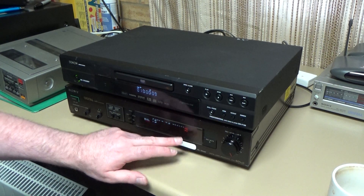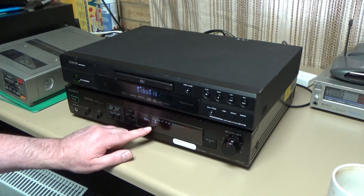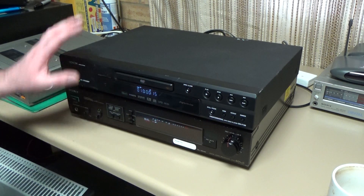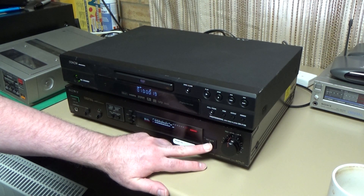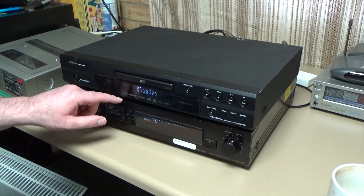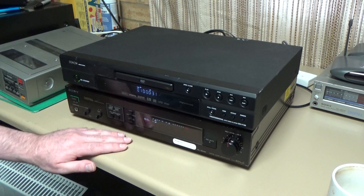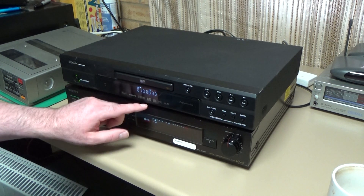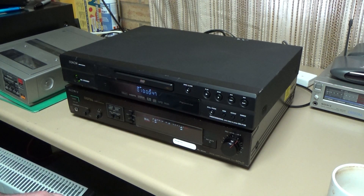We're getting peak indication but no indication on the VU meters. It could be like the F1 in that it needs a video loop to display on the meters. If we press record mute — yes, it is the same as the F1. We need a video loop between the ins and outs on the back to get the VU meter display to show up during recording. Typically that would be through a video recorder. That'll do for a test.